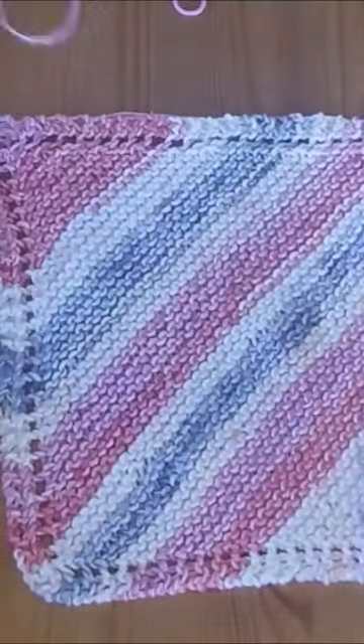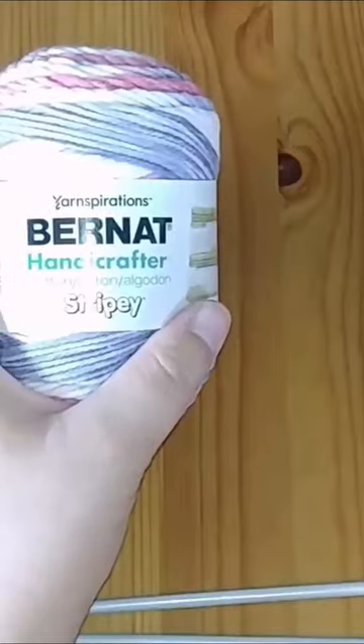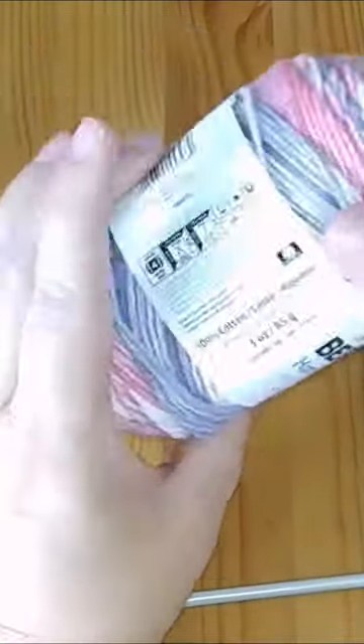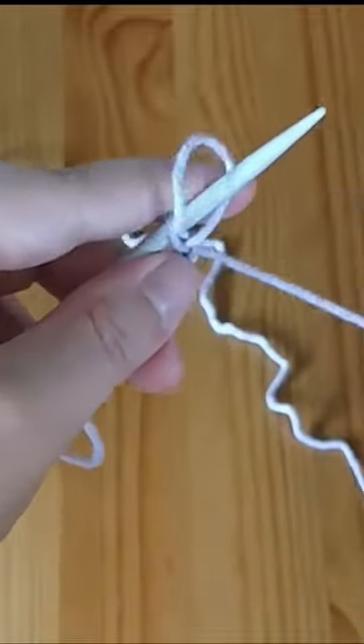Today we're creating a farmhouse dishcloth. We're using the Bernat Handicrafter Cotton in the Stripey, with a four and a half millimeter set of knitting needles.